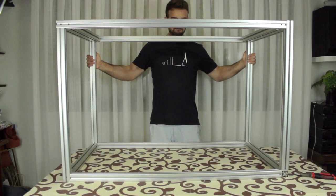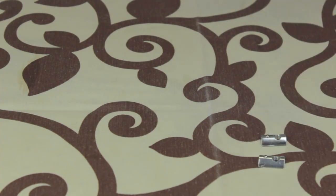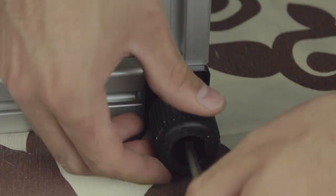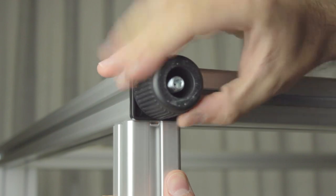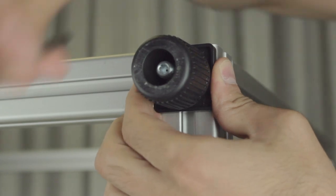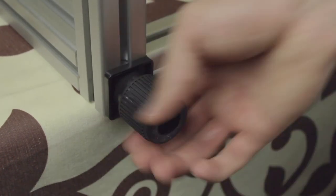Once the build of the structure is complete, the last thing we need to do is install the four feet at the bottom. So we're going to flip the complete structure of the Architects 3DP Mega one more time to prepare the installation. We'll pick up the four feet with the two sliding fasteners. Two of the feet will screw directly to the end of the vertical pillars, and the other two use fasteners.